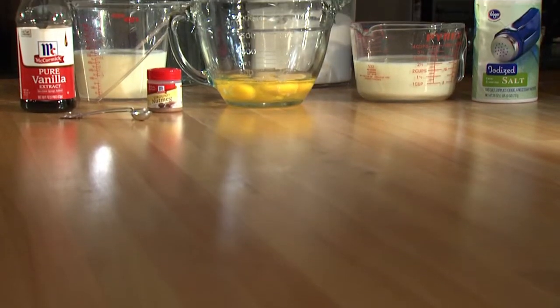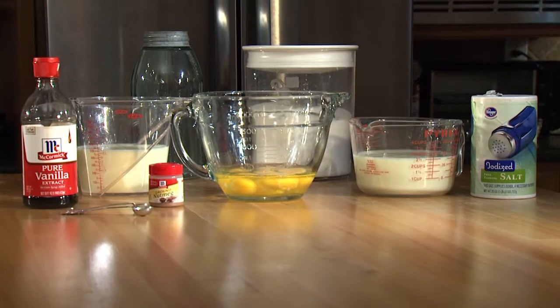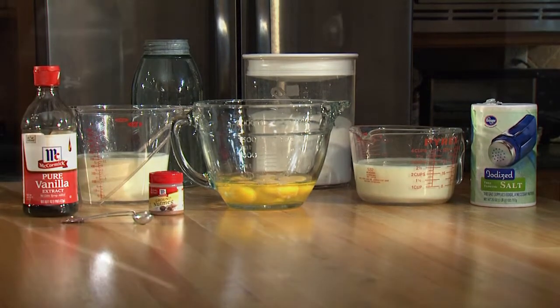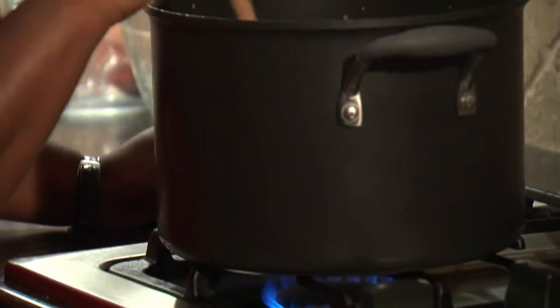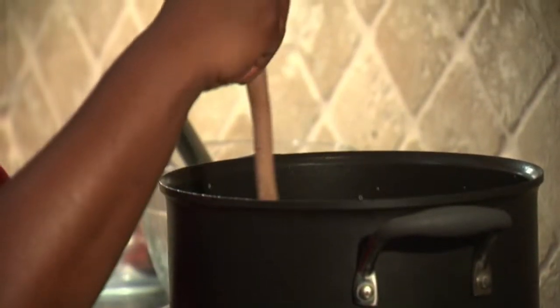Eggnog is basically eggs beat into a froth combined with milk or cream and sugar. Old-fashioned eggnog may contain raw eggs, but smart chefs cook the mixture to reduce the risk of salmonella.